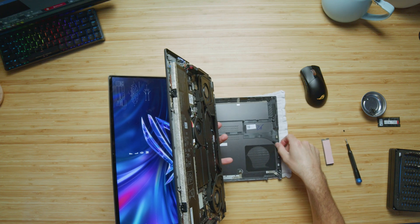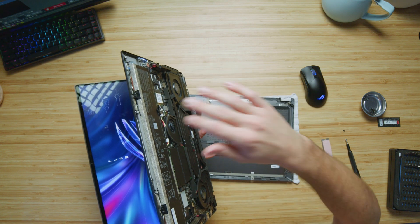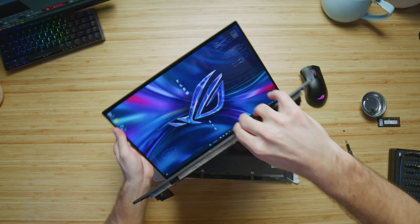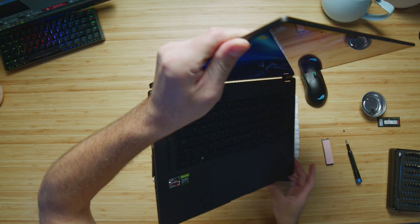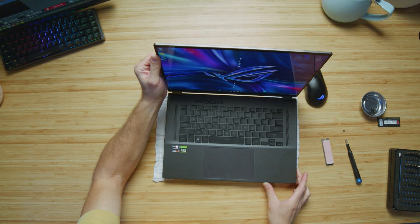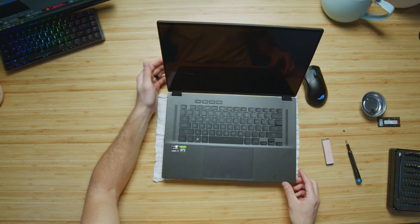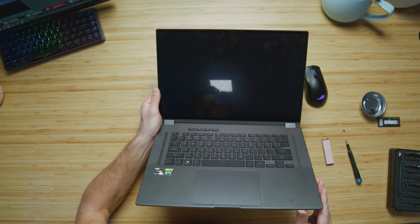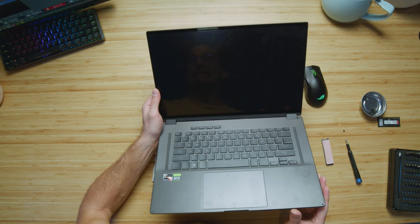I'm going to try and set this computer down. And it shut off. The device ran into a problem — yeah, I'd say so.